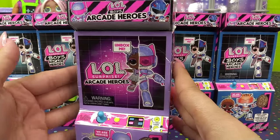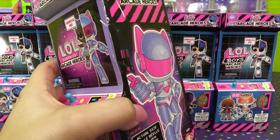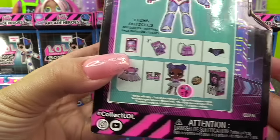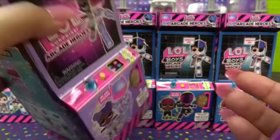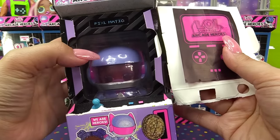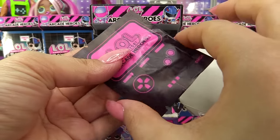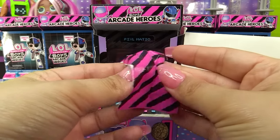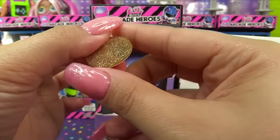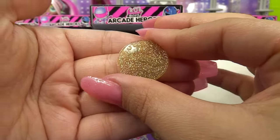Here we go with our first one — it is our girl arcade hero. I didn't even notice the little joystick and the game buttons on the front. Let's take the sleeve off. Look how cool she looks — she has a glittery hero suit. Here are the things that come with her; her box is the glittery silver one. In the first bag, we've got a game controller — kind of looks like a retro Game Boy. And here's our coin — it's such a cool glittery gold coin. It says 'No cash value,' which is what the real coins say in real arcades.